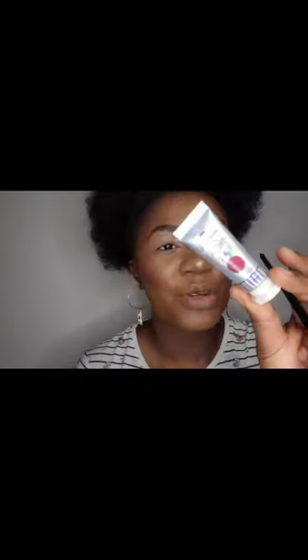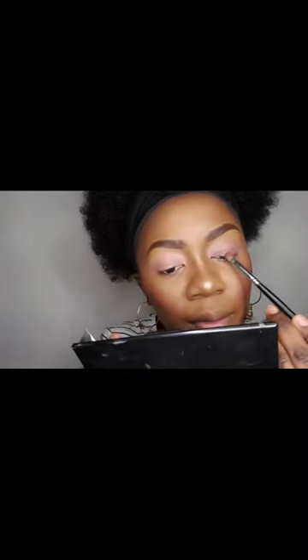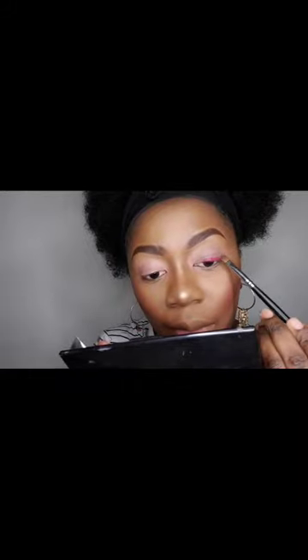If you don't have the base I was using, you can use your concealer — go for a lighter concealer. I will now use the Acid Rain, which is a very bright pink. If you don't have this, don't worry, just keep following along and go in with your eyeshadows. I'm just going to pack this right on the lid, using a fluffy brush and blending it out going upwards.